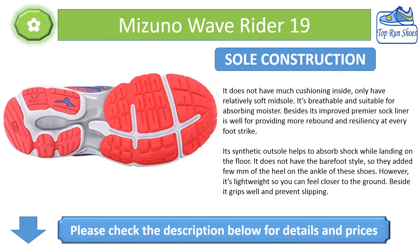Sole Construction: It does not have much cushioning inside, only a relatively soft midsole. It's breathable and suitable for absorbing moisture. The improved premier sock liner provides more rebound and resiliency at every foot strike. The synthetic outsole helps absorb shock while landing on the floor.